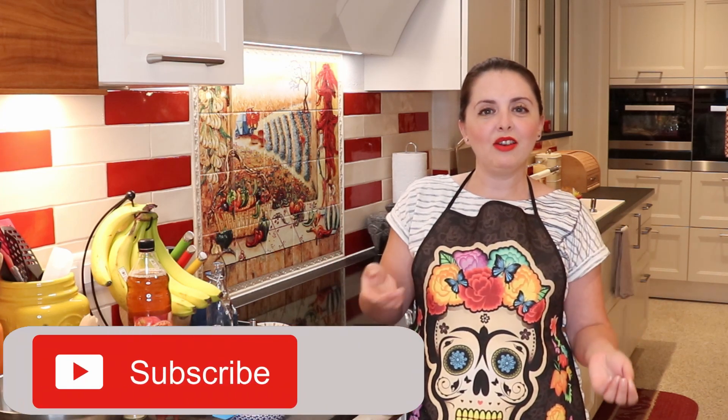Hey everyone! Welcome back to the MexMundo kitchen. Today's recipe has been a very big request on a video I have in my other channel, which used to be a bilingual channel in Spanish and English, but it was a bit confusing, which is why I created separate channels.